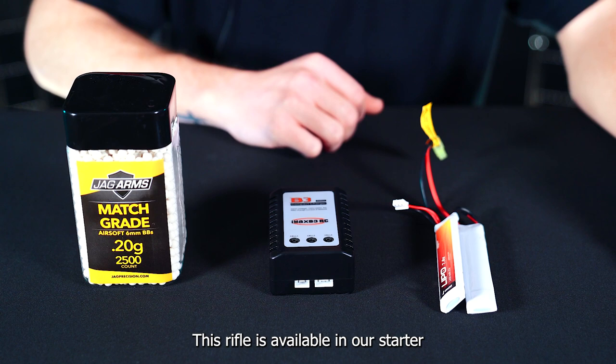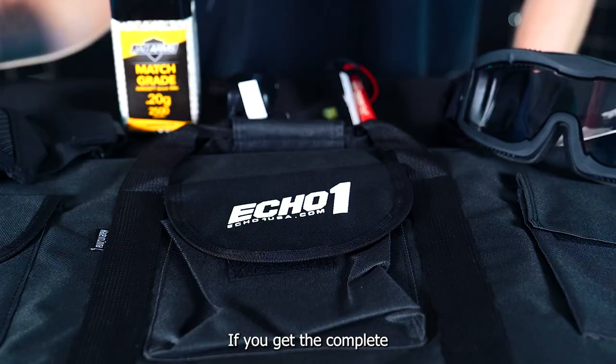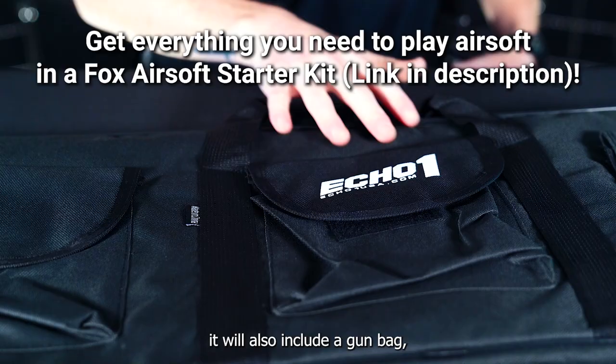This rifle is available in our starter kit bundle. We have our basic BBs, charger, and battery. If you get the complete version of the starter kit, it will also include a gun bag, mesh mask, and goggles.